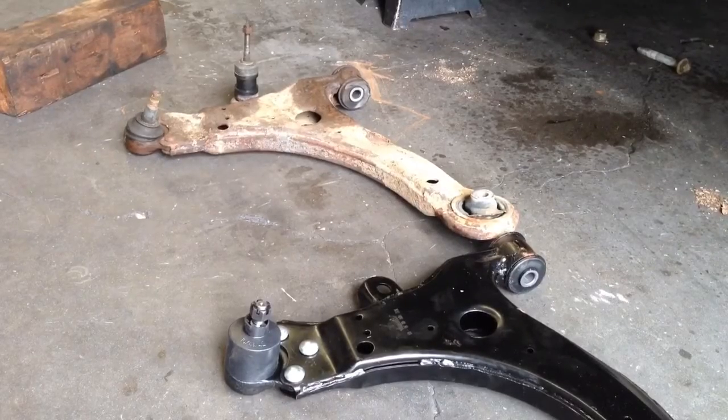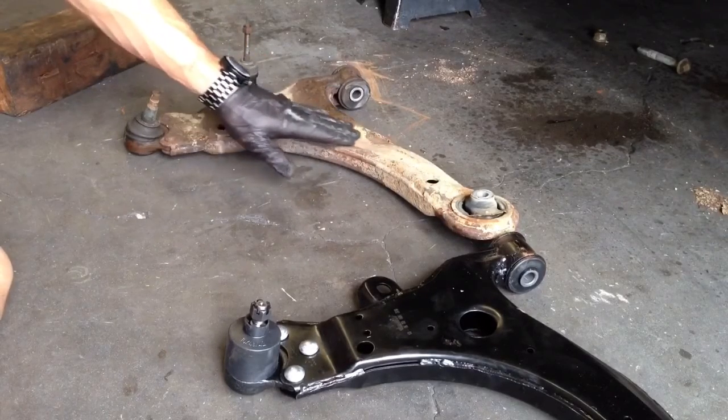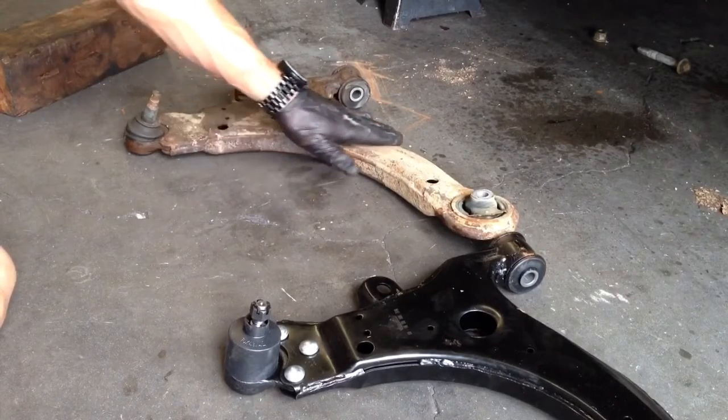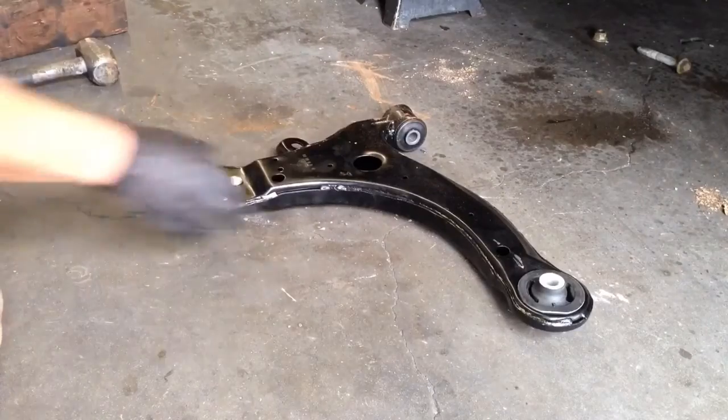I've got the lower control arm side by side here. You can see this one has a nice bend in it where the impact happened — so this was definitely the culprit.